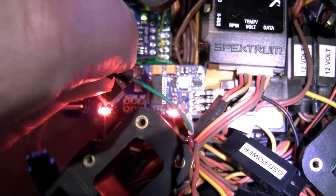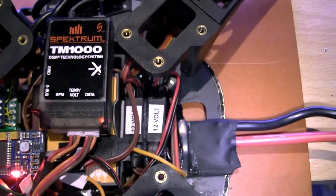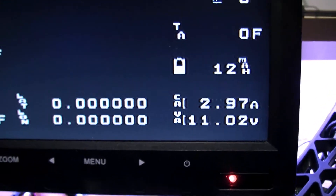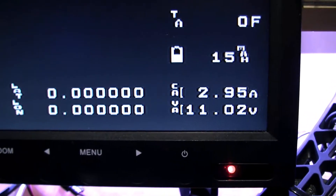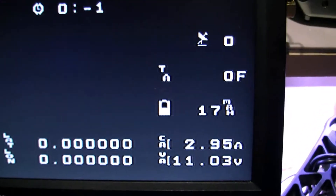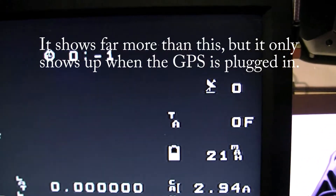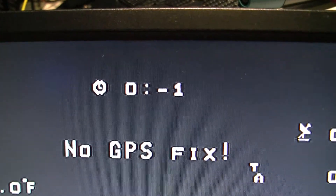I'll disconnect the GPS and then I can show you the on-screen display. On the bottom right you've got the current amperage and voltage of the flight battery, milliamps used, satellite count, and the time of the satellite fix.